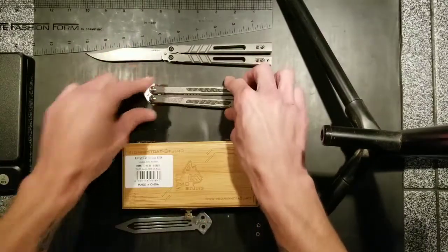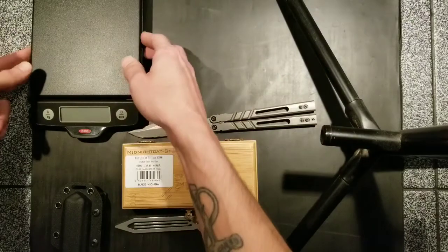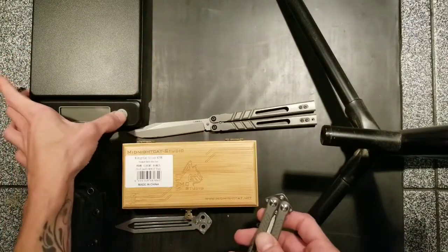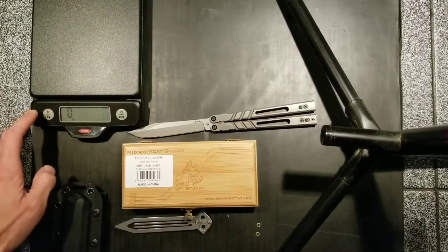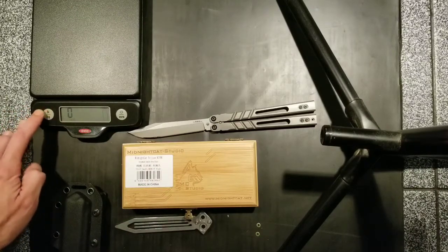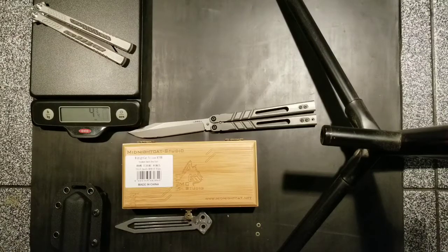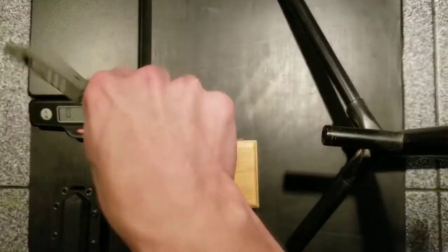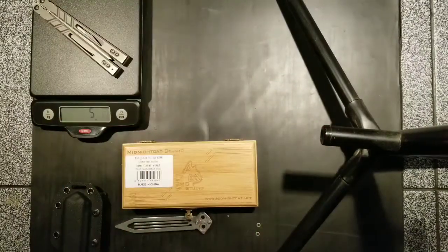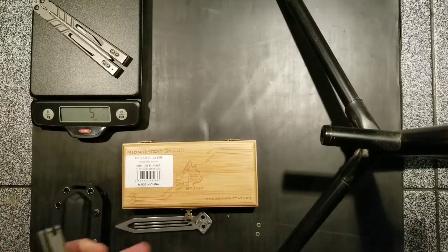One more thing — any weights they have listed I'm sure are going to be with the latch and spring. My scale only measures in fractions of an ounce so it's not the most accurate, but I'm reading four and three-quarter ounces — so probably around 4.7 or 4.8. Let's see what my Alpha Beast comes in at: five ounces even, so probably around 5.1. The Pelican is rounding to the nearest whole fraction on this scale.